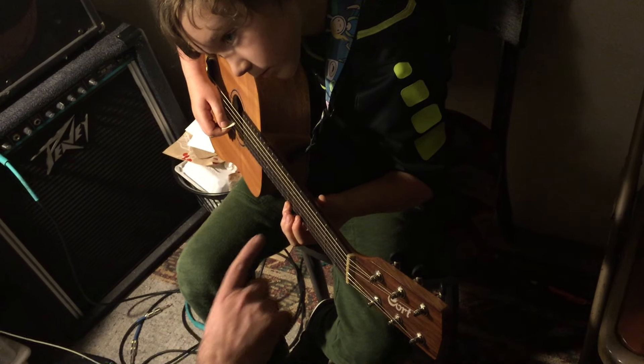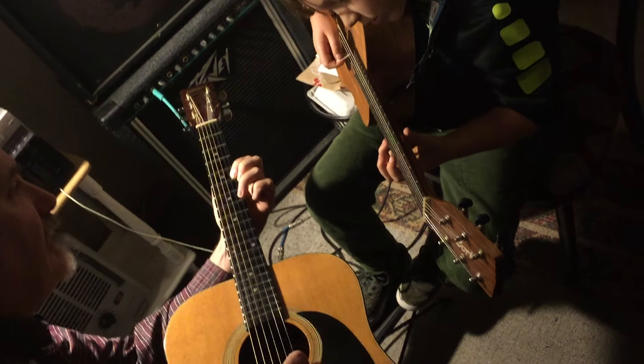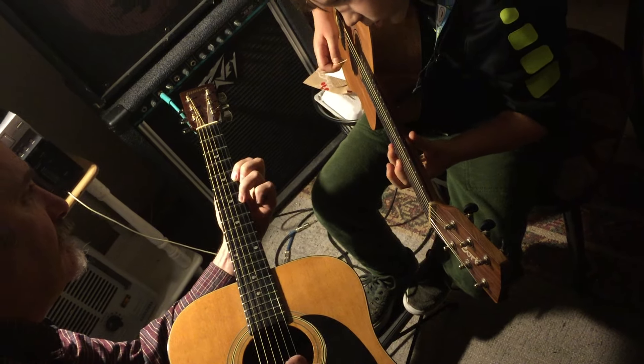You play that note with the first finger, then you hammer that note with your third finger — from A to B. You begin with a B and hammer without the help of the right hand. So you don't pick it with the right hand; you just hammer it with your left hand on the neck.